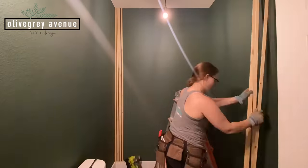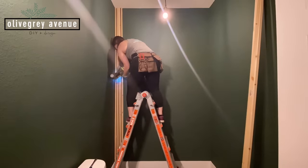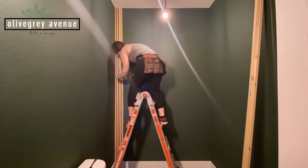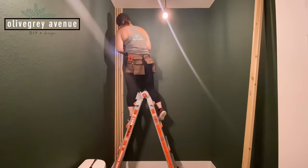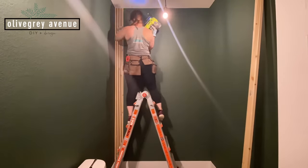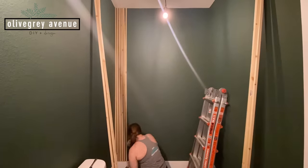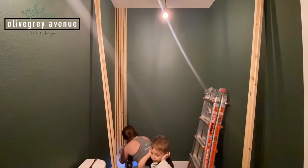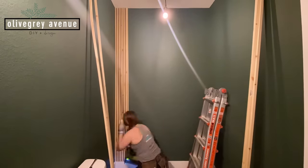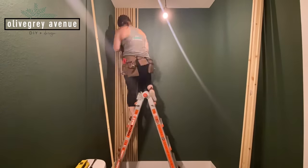I showed you how we ripped the boards down, but I didn't show cutting the boards to length, because I cut them as I went. Every five or six boards I would measure the height of the ceiling to make sure they had a snug fit and weren't too short or too long, because most walls aren't perfectly the same height throughout. To save time, and because the ceilings are so tall, I would attach a few boards at the bottom about halfway up the wall, then get on the ladder to attach the top, being careful not to go too far ahead so they didn't drift.